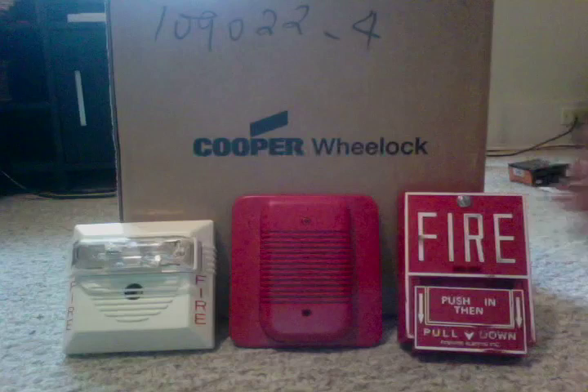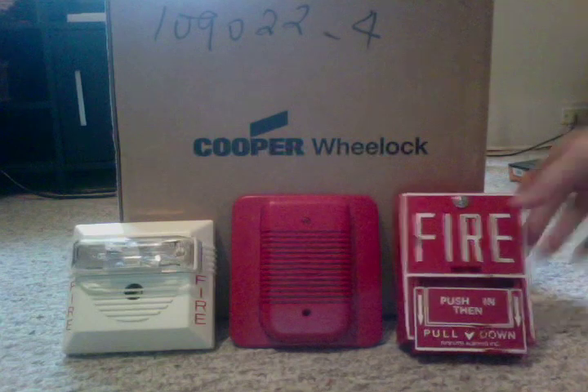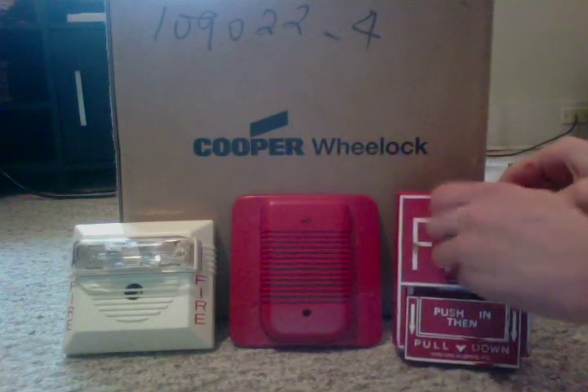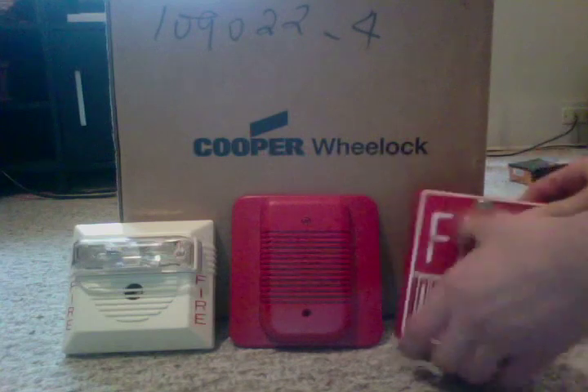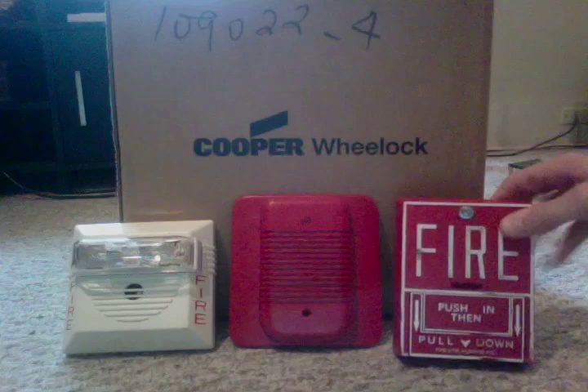This is a slightly modified VG-10 because when I got it, the little hex screw wasn't in there. So instead I put a flat head screw with a washer, so now you can actually just reset it by turning it with your hand, which makes it a lot easier. And here's the back.